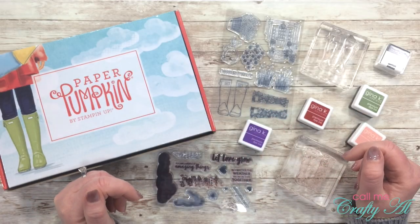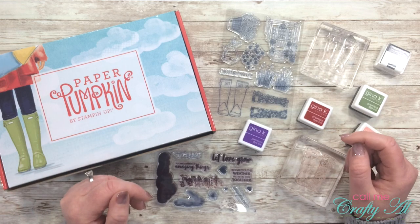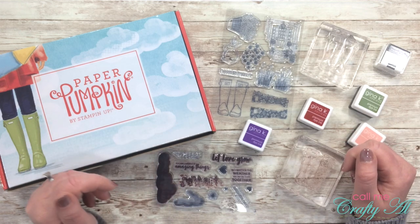Hello crafty friends, it's Alicia of the Call Me Crafty Al YouTube channel. In today's video I will be making my fourth and probably final alternative using the March 2020 paper pumpkin kit. I hope you'll stick around and see what I'm going to create.